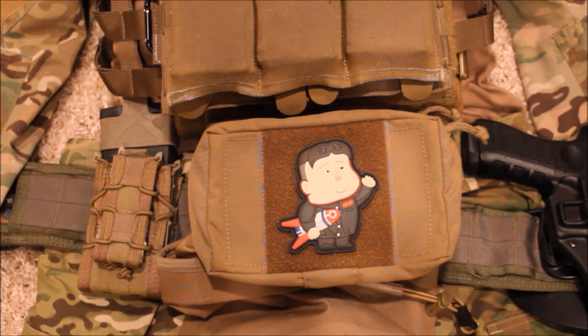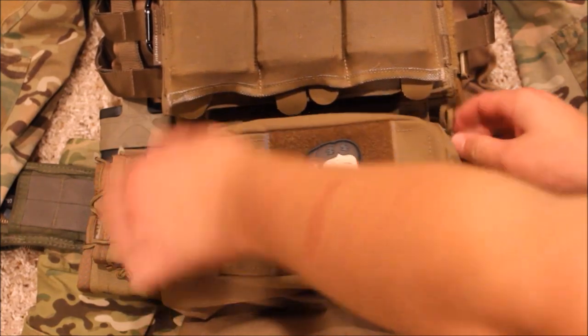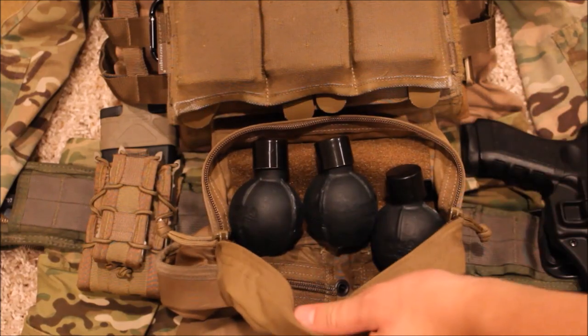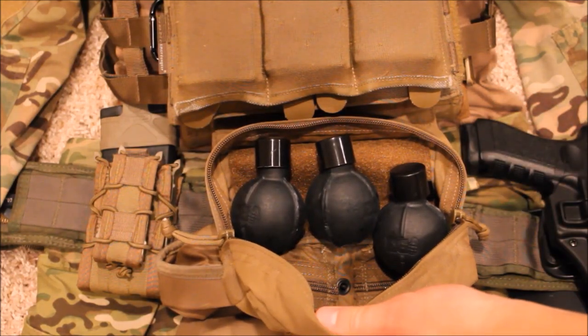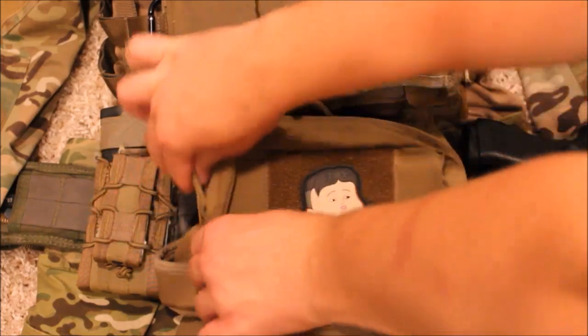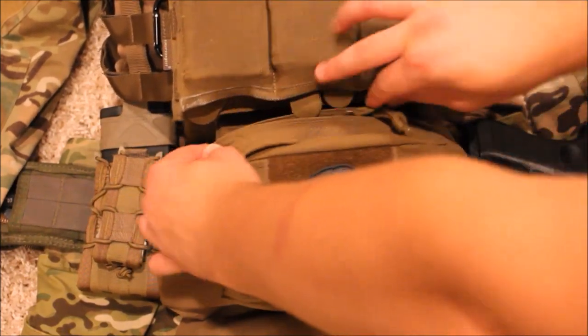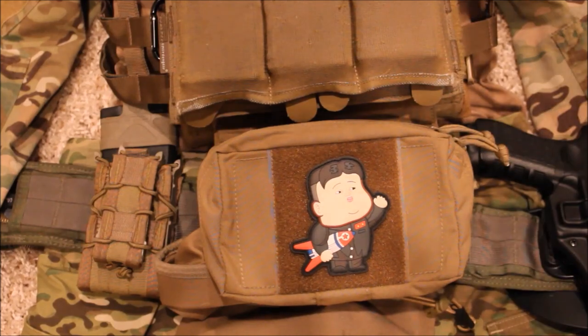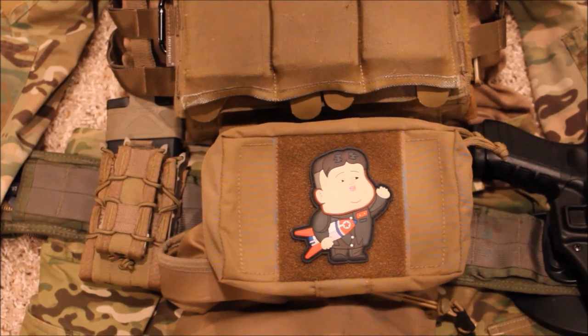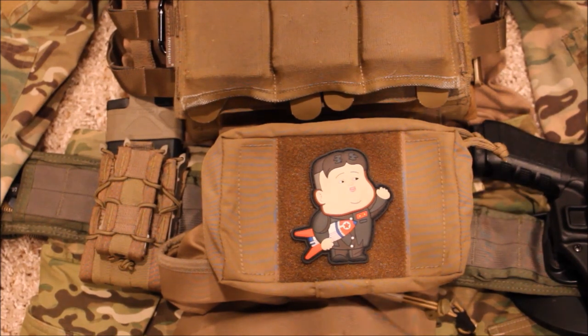Moving on to the lower part of my plate carrier, I run a Haley Strategic dangler pouch. This provides a little more protection to your stomach and can also hold a suppressor or pyrotechnics. Right now I have three EG67s, but you could easily fit five or six in here. Grenades have a tendency to break on impact if thrown too hard against a wall or the ground, or they can be rendered useless if crushed while belly crawling or bumped into a wall.